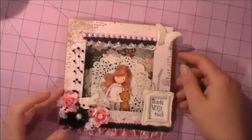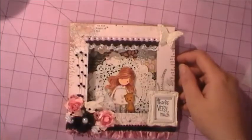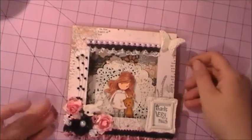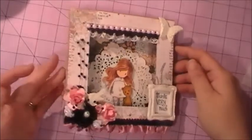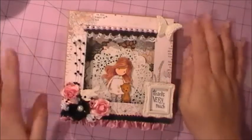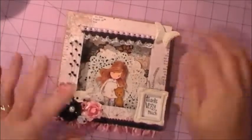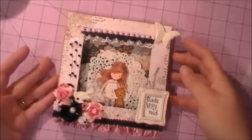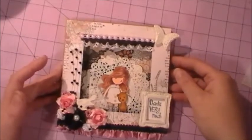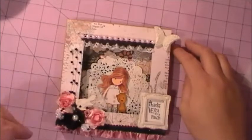Hi there ladies, welcome to another video with Leslie. Today I'm here to show you my second design team project for the month of December for MB Treasury stuff. I'm really happy with how this turned out. What this is is a shadow box card, and I got the tutorial from someone on YouTube — I'm sorry I can't remember exactly who it was, I'd give them credit. I really liked it when I saw their video and wanted to make one for myself. This is going to go out to a special friend here on YouTube and I hope she likes it.